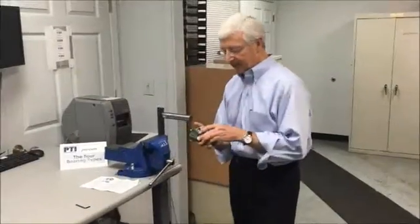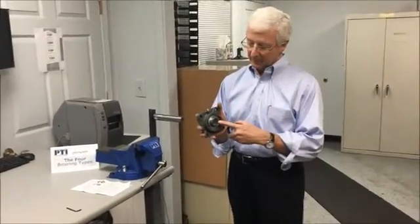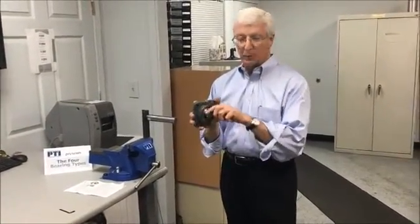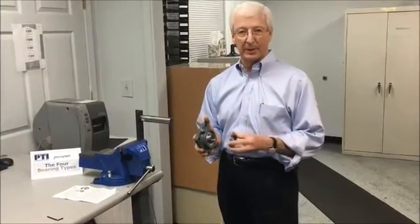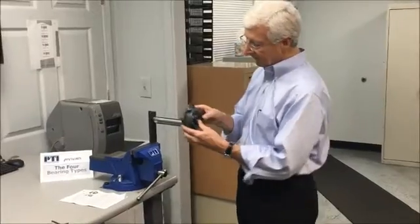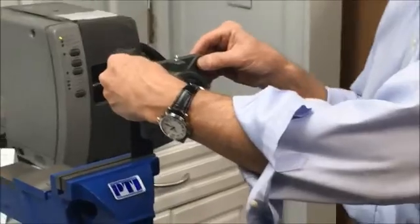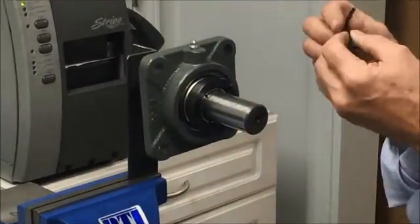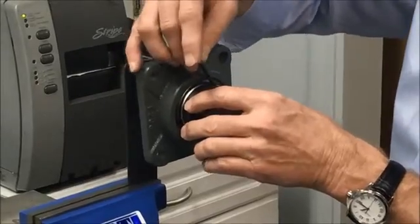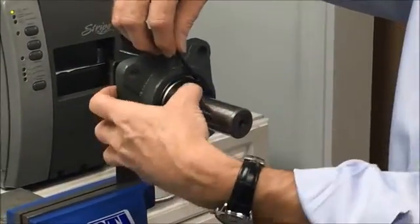A third method of attaching a bearing to the shaft is a concentric locking collar. The inner ring has tangs that clamp down in a uniform fashion when the collar is tightened into position. It's a slip fit on the shaft — once the bearing is positioned and bolted to the frame of the equipment, the locking collar can be tightened using an Allen wrench, and a torque wrench is often advised to achieve the correct locking torque.